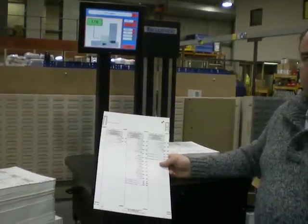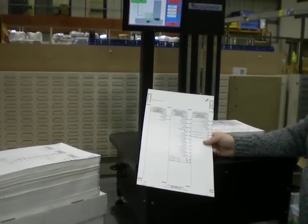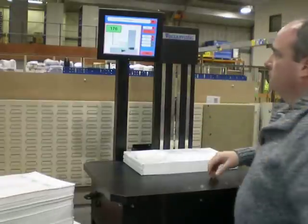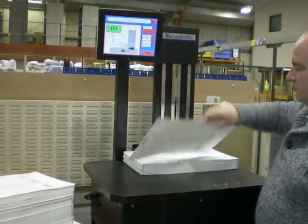A brief demonstration video of the Vacumatic Countess optical counting machine with the ballot papers as supplied. We've got the first batch pushed up and presented. We have 177 pieces.